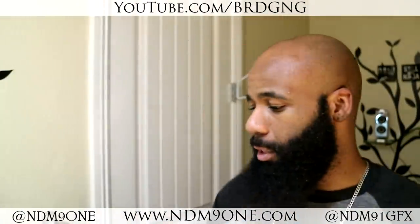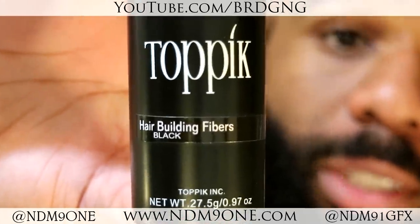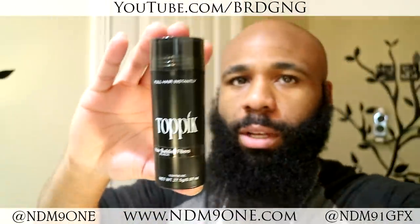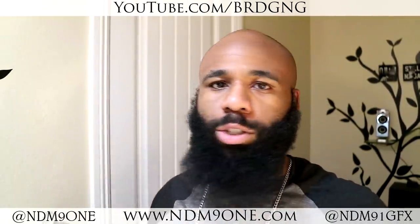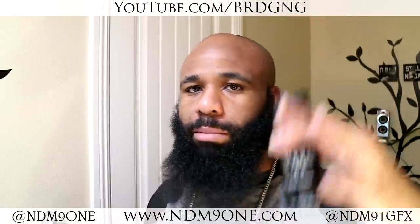But we're about to change that — we're about to put one in there. This right here is the main thing we're going to be using for this illusion. This is a company called Toppik, and these are hair building fibers that we're going to pour on our head. Inside, it's pretty much like blended hair — it's not actual hair. I think it's like keratin, dyed keratin. I got this in black; it comes in a range of colors. You can find all the links in the description.